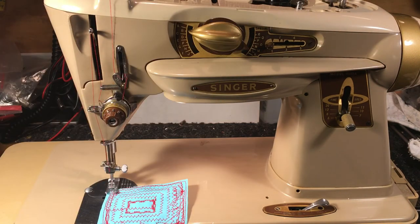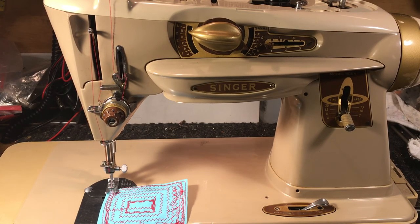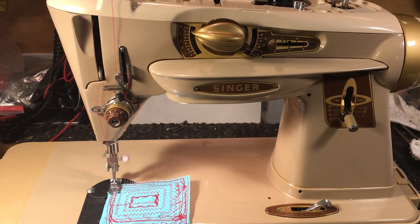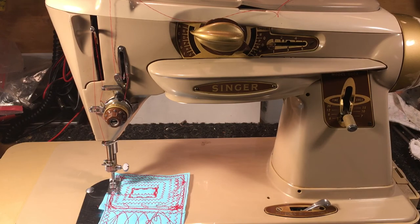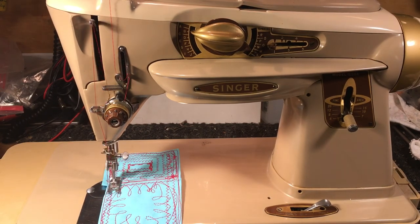All these stitches are built in — it has so many built-in stitches it's unbelievable. If you want a machine you cannot worry about, this is the 500A, called the Rocketeer, called the Slant-O-Matic. It's a very smooth machine, very powerful, and it does a whole lot of things you'd want a machine to do, and it does it well. You can go with the 401, 404, 403, or different 500 series. This one here is made in 1958 — it's already gone through someone's lifetime and is getting ready to work on somebody else's.